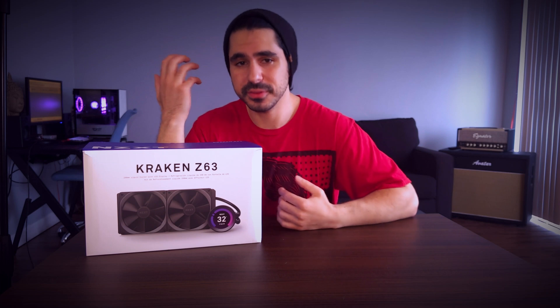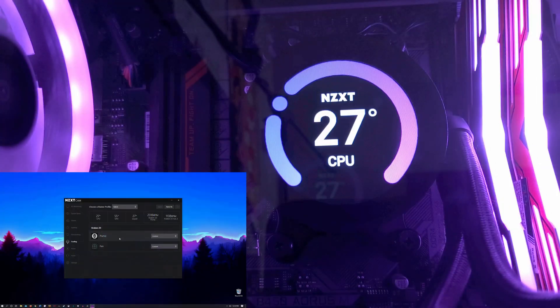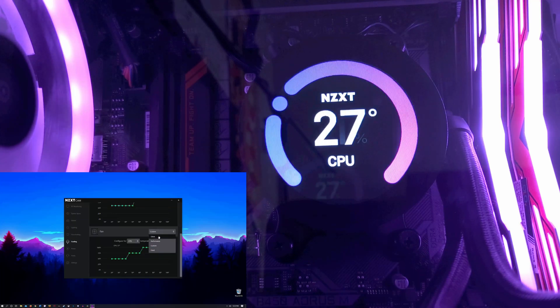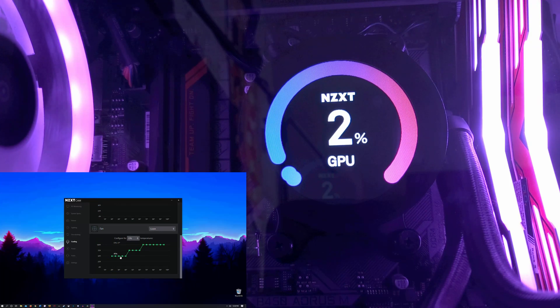In terms of decibel level and noise, it's pretty much like any other AIO. If it's under a heavy load and the radiator fans are going at full blast, it is definitely very loud — I'm not going to lie. But you do have some control with that as well. Within the CAM software you can control fan speeds, pump speeds, and set the temperatures at which you want to trigger increases or decreases in fan or pump speed, giving you a lot of control over performance under load.